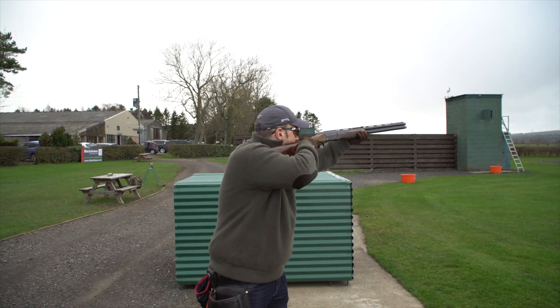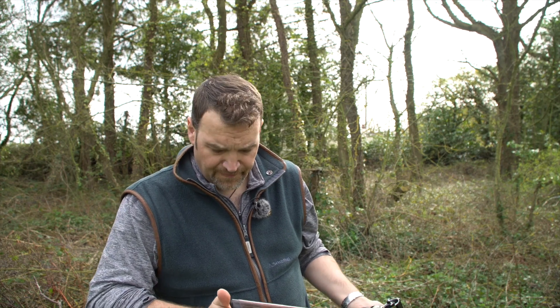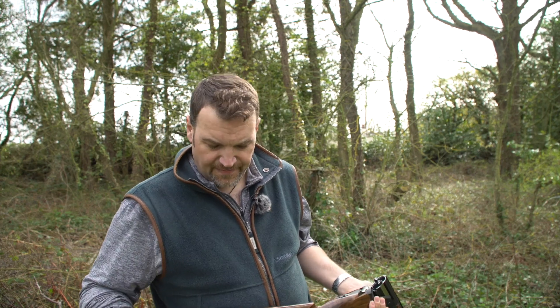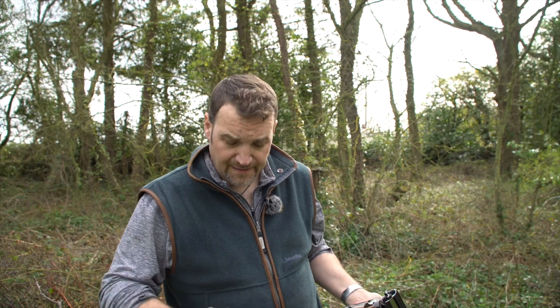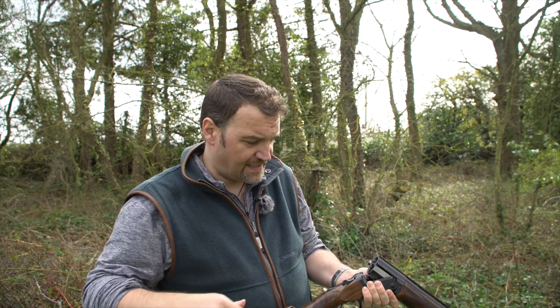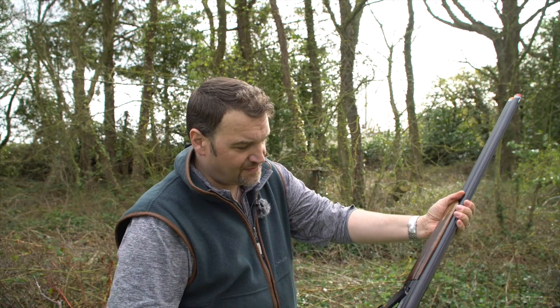Problems? None, really — well, actually one: this recoil pad. When I had mine, it was relatively new and I didn't have any issues. But this gun has obviously been used and had more time spent with it. The pad has gotten soft and left a hard bit at the top, which is actually transmitting a lot more recoil than you'd normally feel because the rest of it is softer than it used to be. As a result it actually hurts a little bit in extended shooting sessions. If this were my gun I'd be changing this pad. Other than that, no problems.